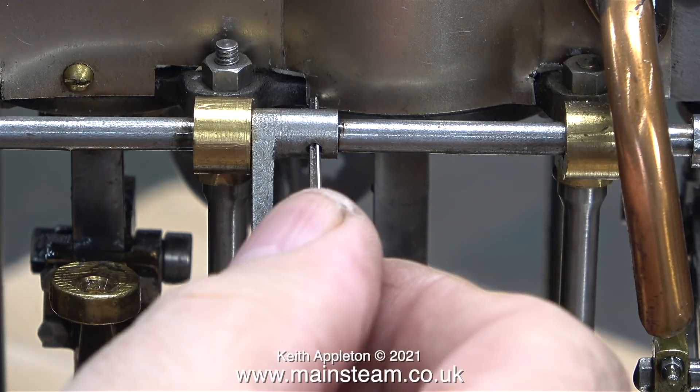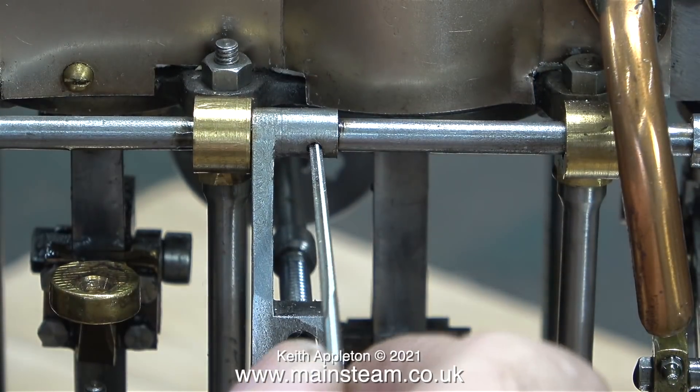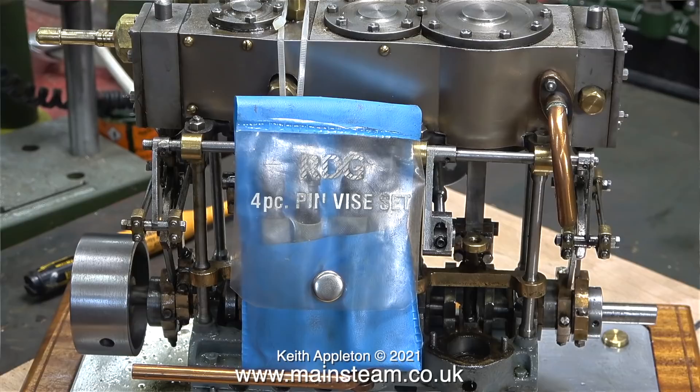This clip shows clearly why I needed two taper reamers. The first one's a bit long but starts the hole off, and that allows the entry of the second one to finish the job. Taper reaming is nothing like parallel reaming, because obviously as the taper reamer goes in it starts to remove more metal, and this is a bit of a problem if you put too much pressure on it.